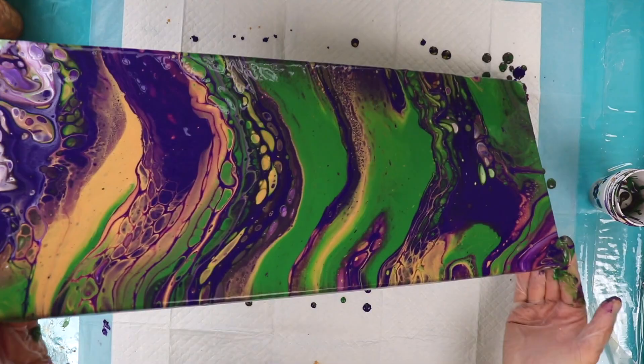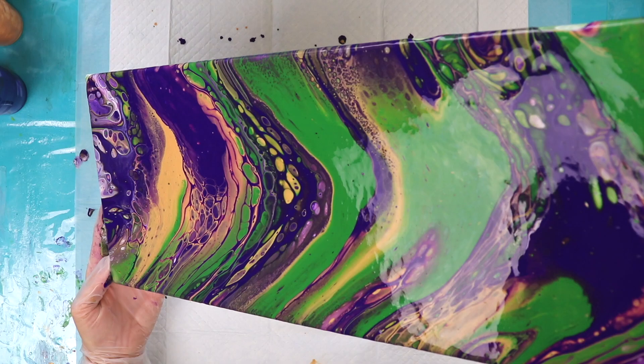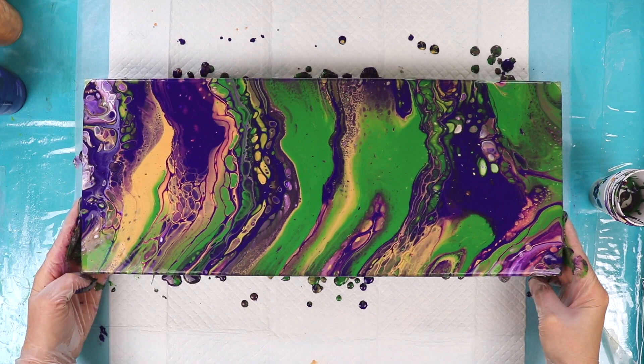I'm trying to straighten it out a little bit. I have a million little cells right there. I think there's some under here that want to come up. So let's hit it with a torch and see what we get.